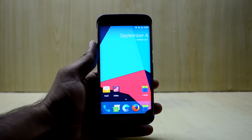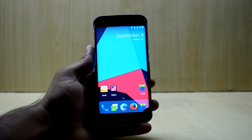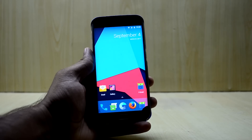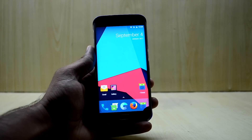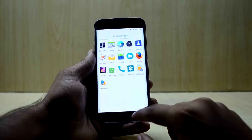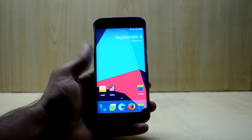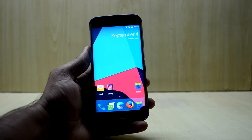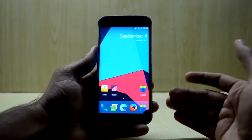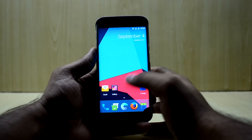Hey guys, welcome back to my channel — Tech Club by Chitana Shnuri. Today we are installing Android Oreo on the Galaxy S6 Edge. I was about to edit the video when I saw a new build was out, so I am going to make a video on it. I have already installed Android Oreo on this Galaxy S6 Edge, but this build has a lot of problems and the back and options keys don't work. The new build might fix it, and it is going to be really exciting.